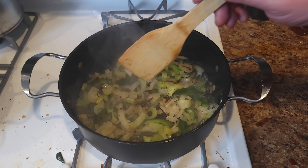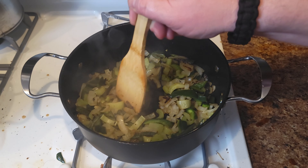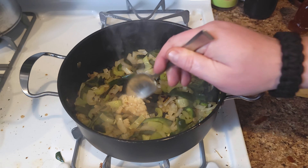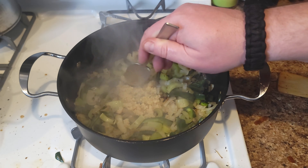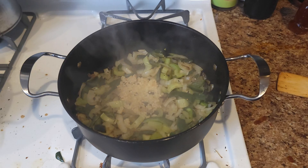Once your vegetables start to soften, make a little home for the garlic and put in about three to four cloves of finely chopped garlic. Let that cook until fragrant, about 45 seconds, and then stir it in.